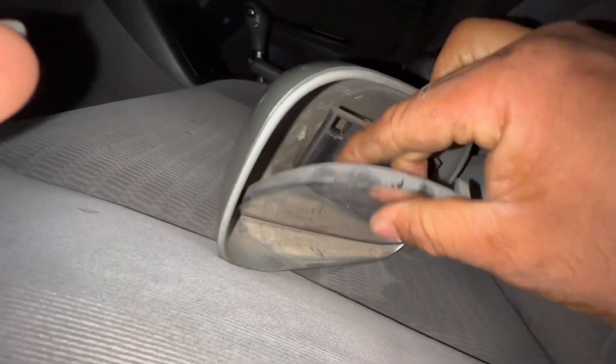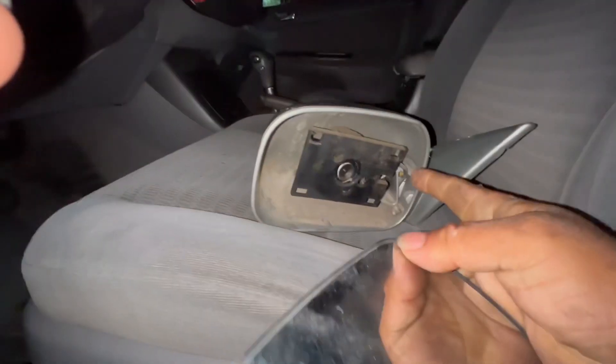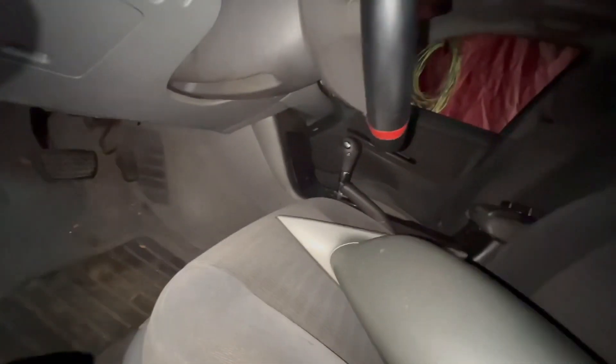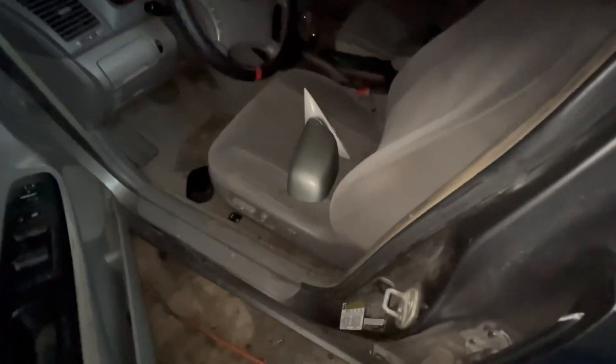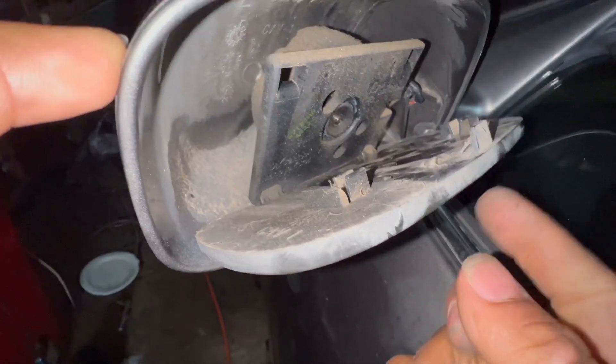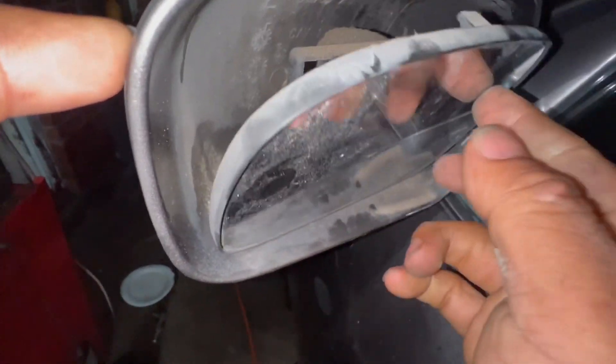It pops out at an angle. Just wiggle a little bit. It's already out. This piece has a different color and it's not the same as the car, so I won't mix the colors — I'm just gonna swap this part. Now I'm gonna put the new one in. The only thing you gotta do is slide it in. You'll hear it click, and then just press it back in from the front until you hit the click.